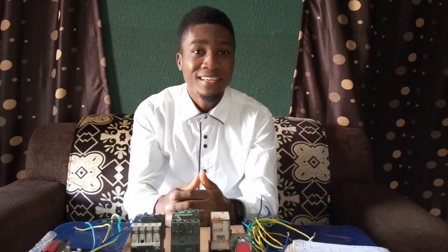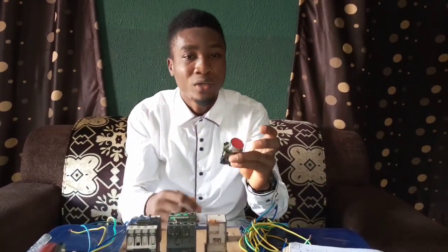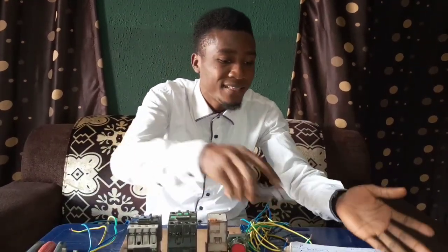I'm Ingenia James Okorie. In this training, we'll be building an automatic changeover that you can use to turn off your generator automatically. You can also add a manual button that you can use to turn off your generator from inside the house. Now we'll be dealing with this diagram.